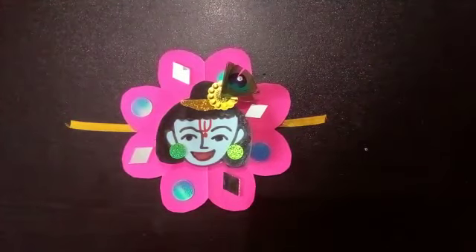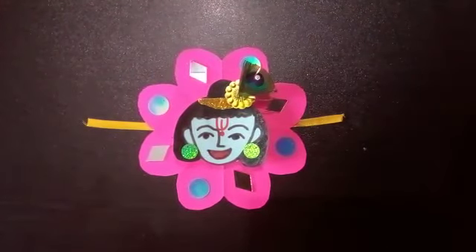Let the rakhi dry for a few minutes. It is complete now, so make it for your brother and sister and tie them. Thank you, children.